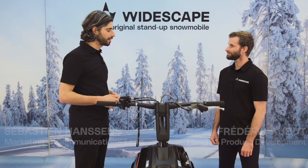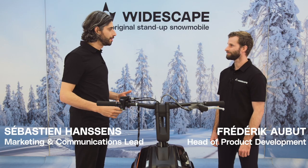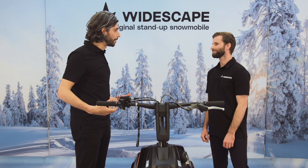All right Fred, so I've done my pre-ride check, my fuel tank's full, my WS250 is ready to go. Now I need to get ready to go, so I need to gear up.